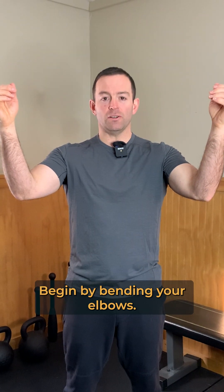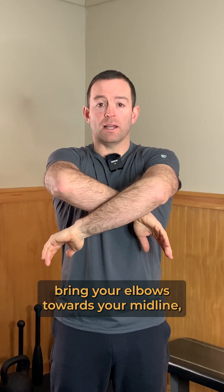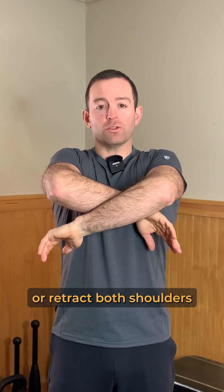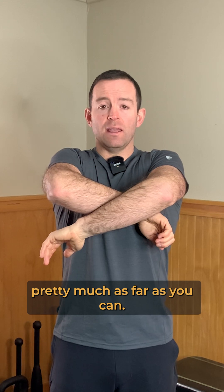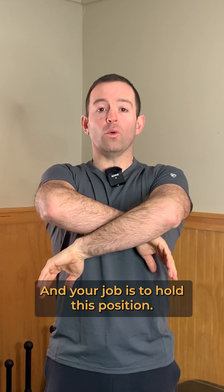Begin by bending your elbows, then let your shoulders fall into a comfortable amount of internal rotation. From here, bring your elbows towards your midline, retract both shoulders pretty much as far as you can, and now pull them down. Your job is to hold this position.